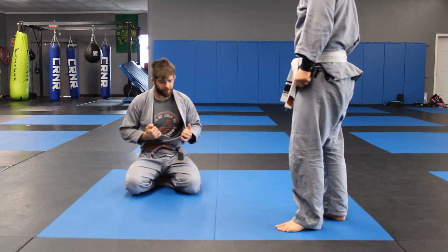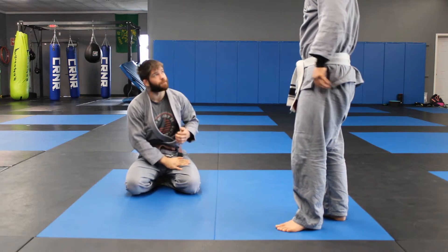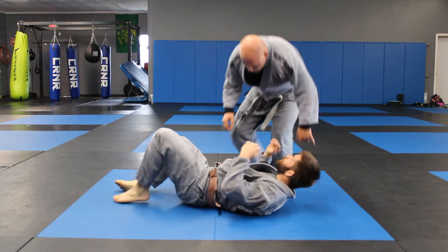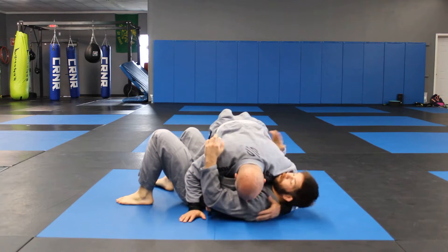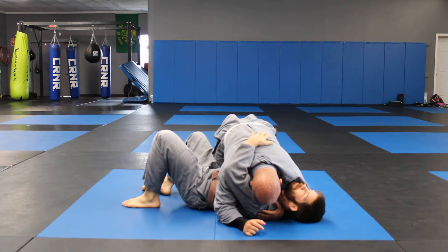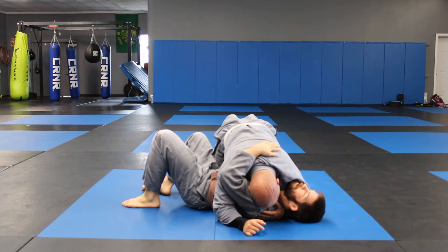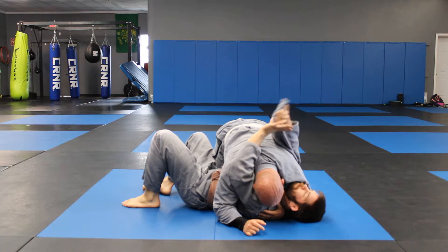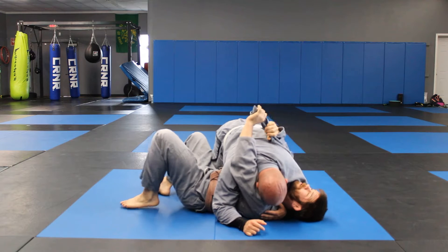We're going to go over using the lapel and leg leverage. We're going to be using the near-side lapel near my head. I'm going to protect my arm — I don't want to leave it dangling out for him to grab. Then I'm going to untuck his gi and bunch it up like a rope.